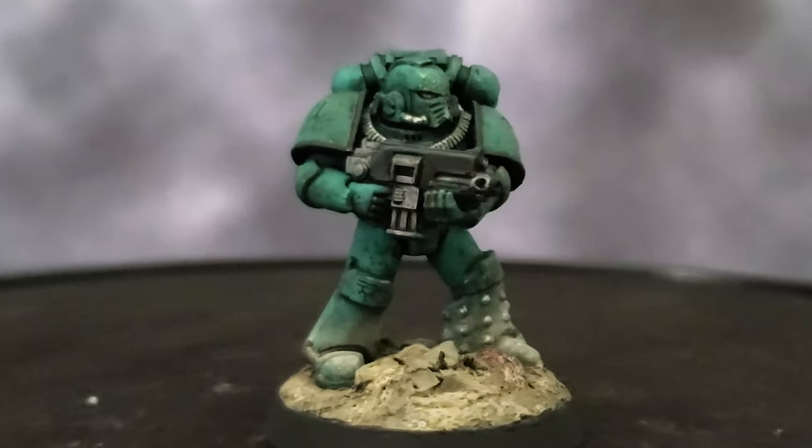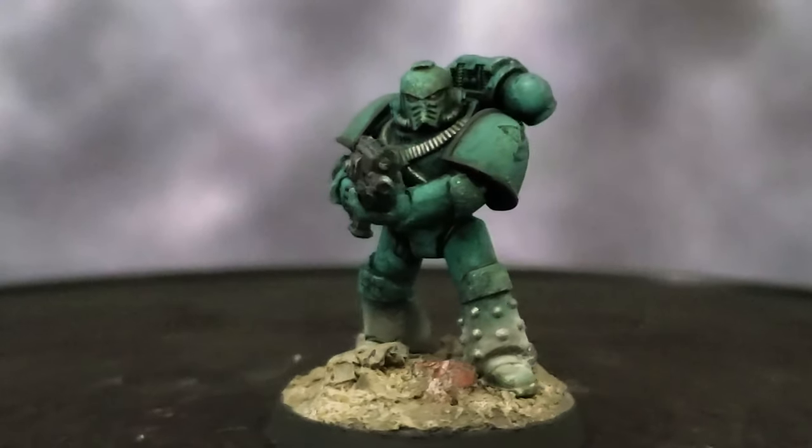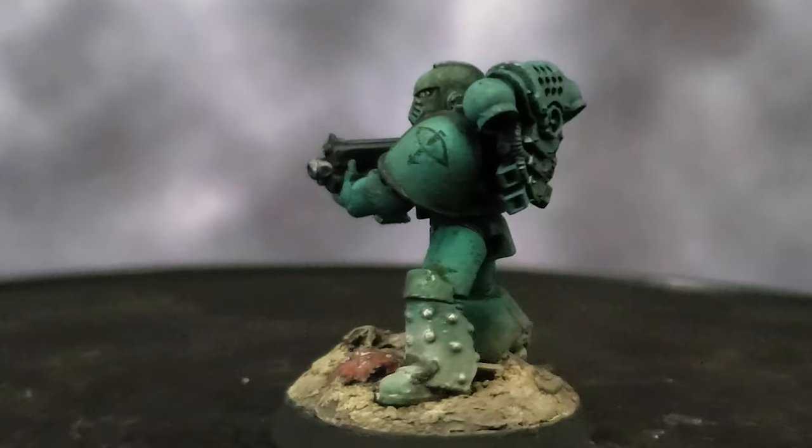Phil here from Amniotically Tanked, and today I'm going to show you how I painted the Sons of Horus Tactical Space Marine for the Horus Heresy by Games Workshop. Let's get started!